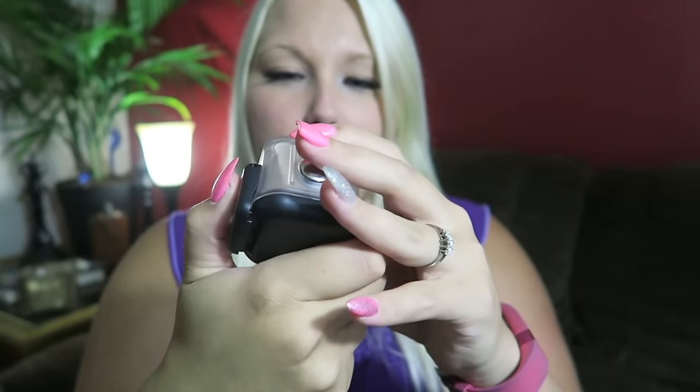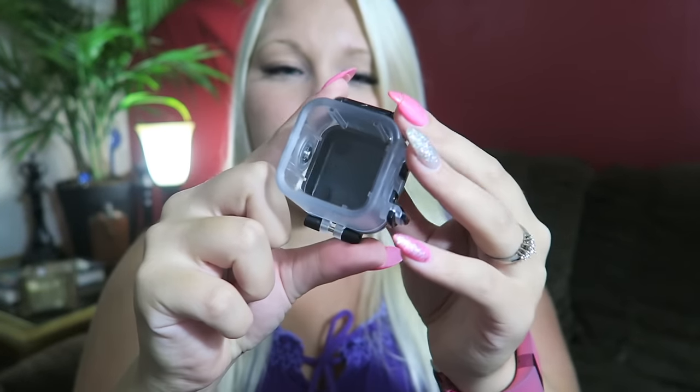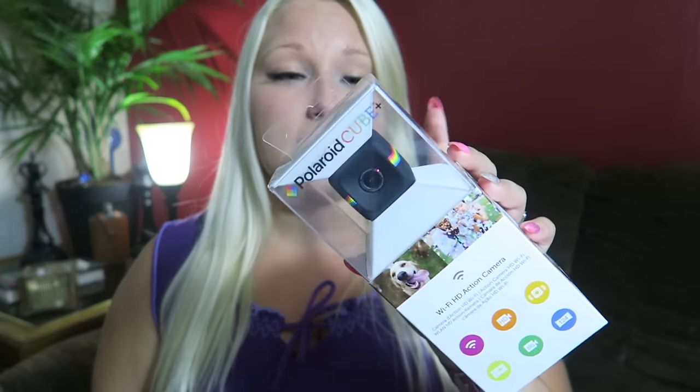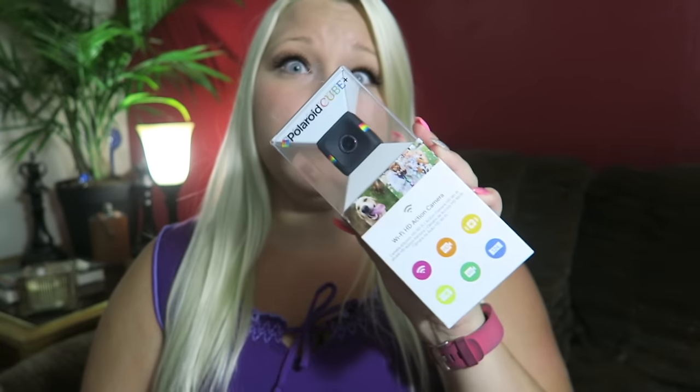I don't know how to open it yet. But then it has a mount. I kind of messed up here - I should have gotten something to attach this to, like my head, because how am I going to hold this? So I am ordering a selfie stick for this because it has a magnetic bottom, so it'll stick to anything with a magnet on the bottom.